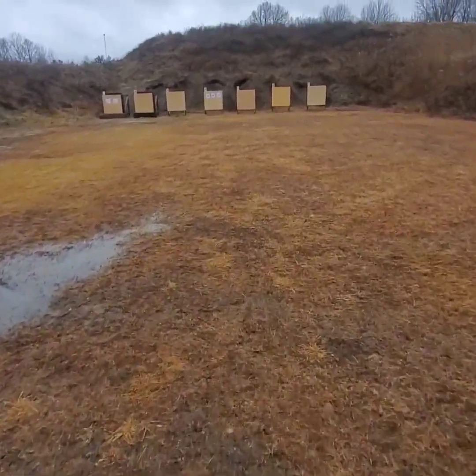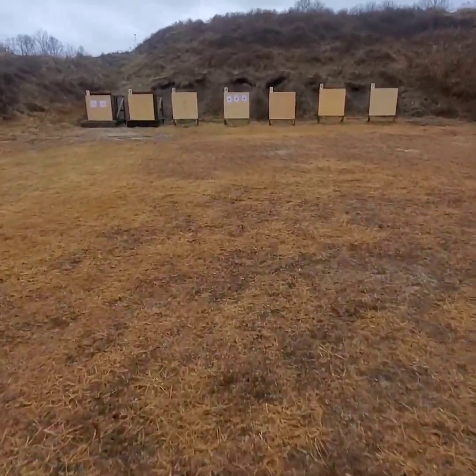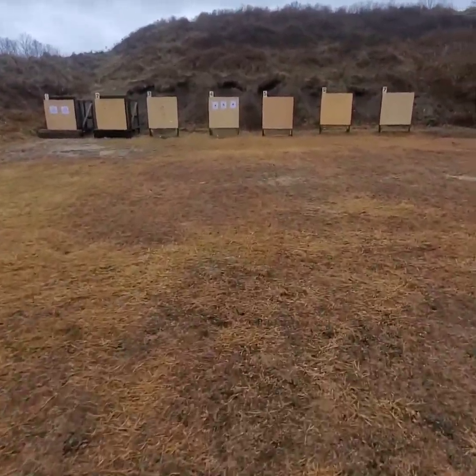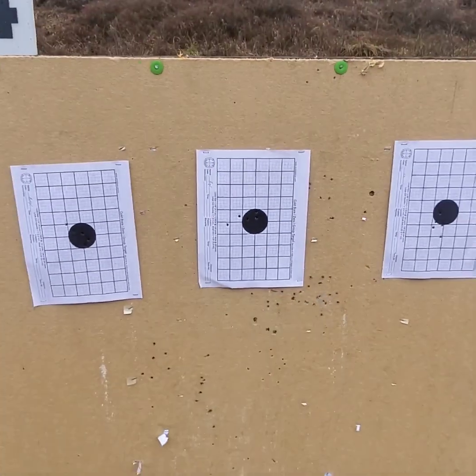The shooting is done. Let's see how we did — is this the walk of shame or is this going to be something impressive? Let's go get these targets and measure up these groups. I've got the shooting all done and the targets in hand. I'm going to take this stuff back, measure up these groups, and see how each of the rifles did at 50 yards versus 100 yards with that CCI standard velocity.